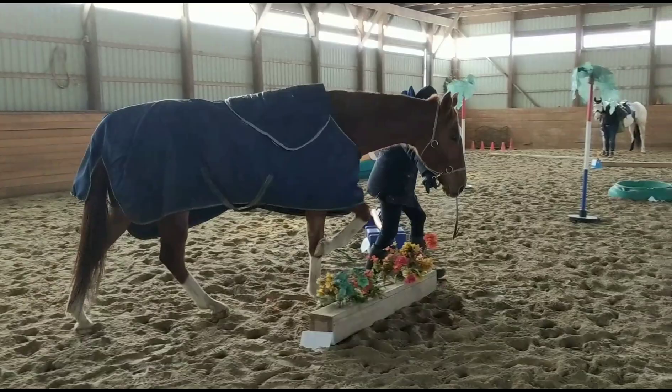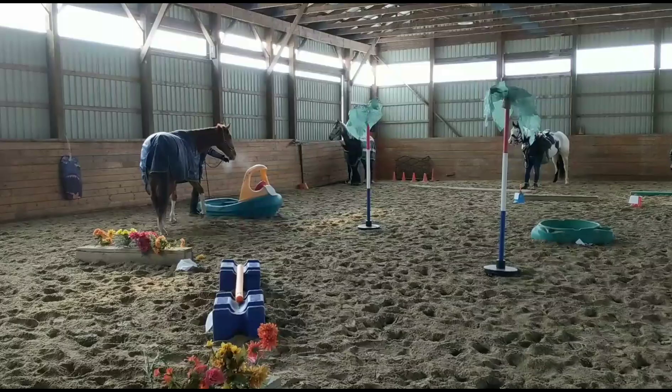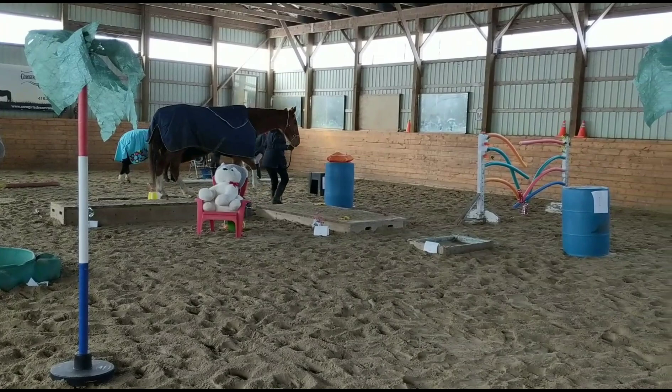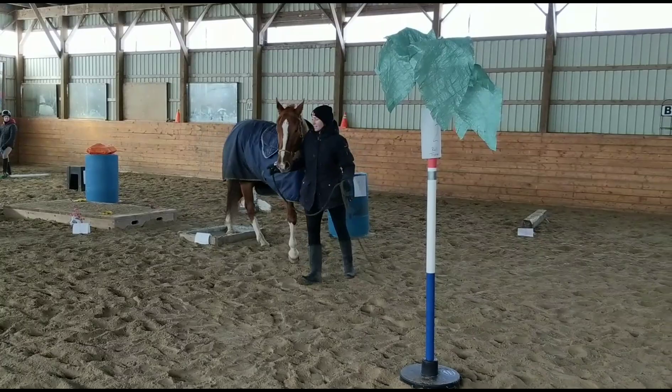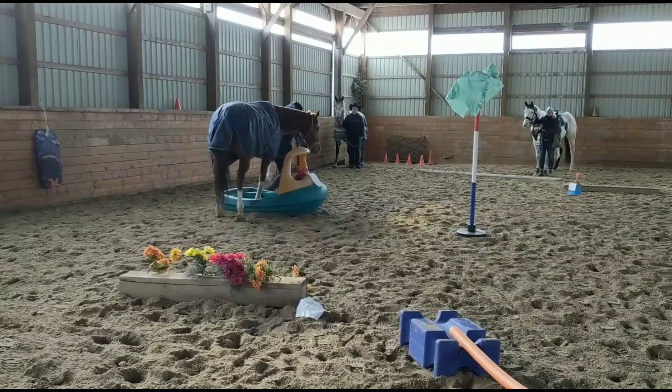The gate was worth two points, and the little walkover things are just worth one. I want to make sure this stays a really calm and positive experience — that is definitely the biggest priority. The little boat was worth two points, and the bridges were worth just one point each. I like to do well for my horses and I like to have a strategy. My tip is to catch all the little obstacles on the way to the bigger ones, because it definitely makes a difference.